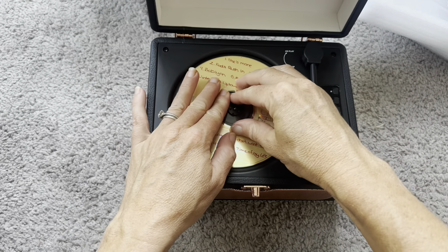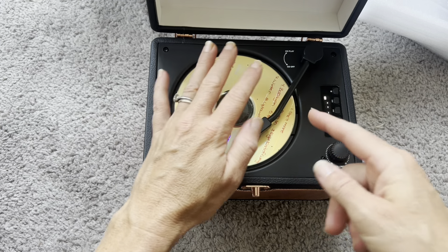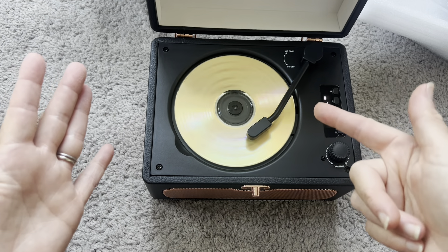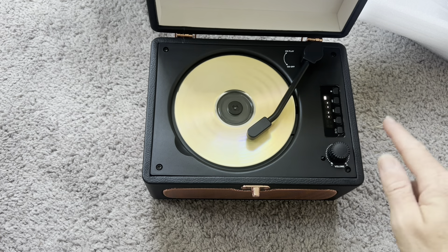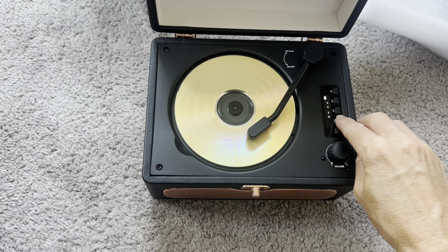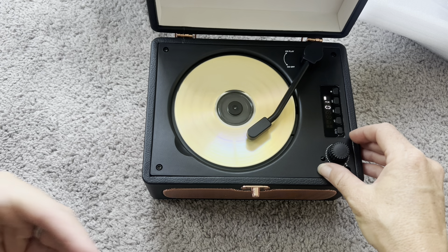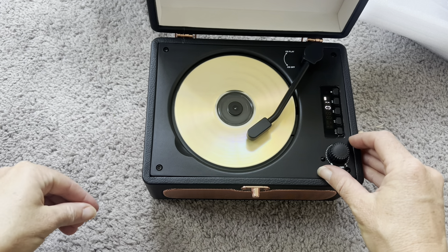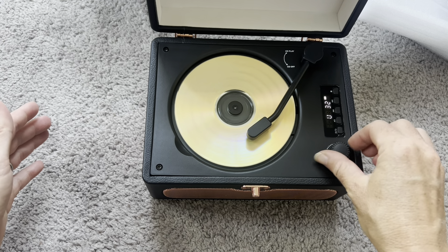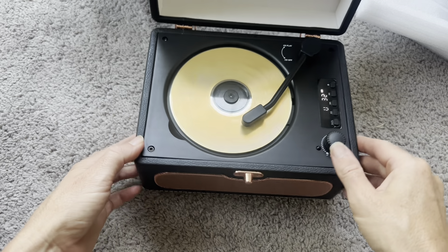So this is a CD that I burned like decades ago — I'm curious to see how it sounds. What you want to do is put the CD on, slide this over, and then it'll go into CD mode automatically once it's slid over. You can see it's kind of spinning and getting ready to play. This supports a bunch of different formats, so this is a burned CD from decades ago and — listen to that. Amazing — this is great quality sound!